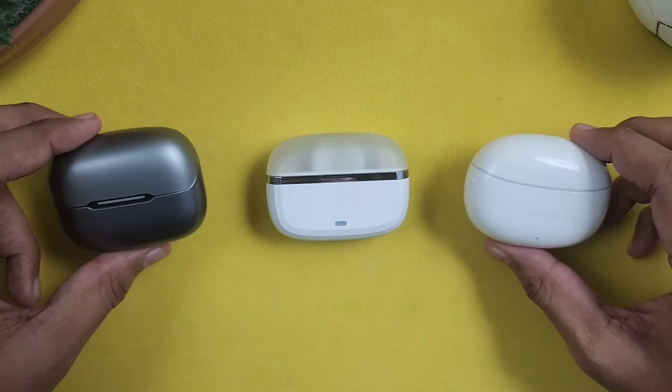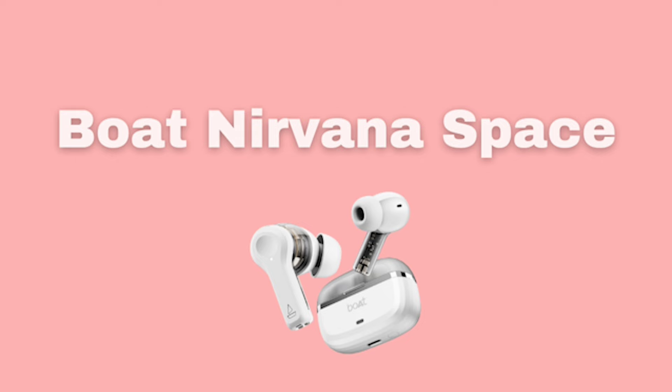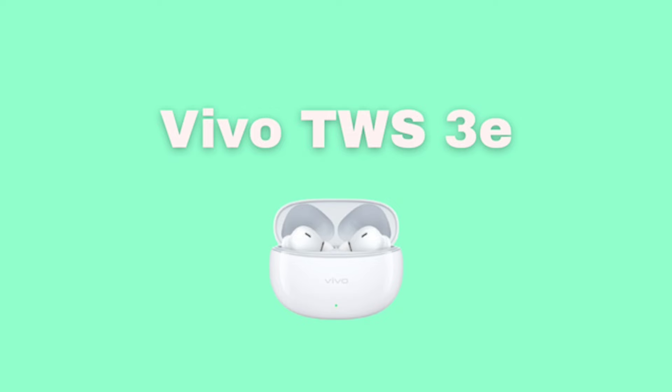Here is an audio sample recorded with the Bolt Clarity 3 earbuds. Now here is the second sample recorded with the Boat earbuds. And now if you record with the Vivo earbuds, here is the audio sample from the Vivo earbuds. Let's compare the 3 earbuds in the comments — let us know which call quality sample you preferred.